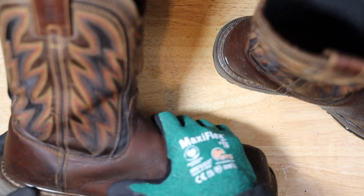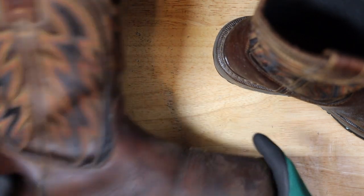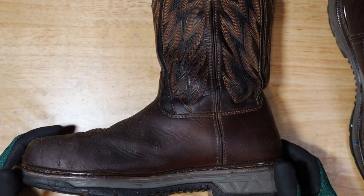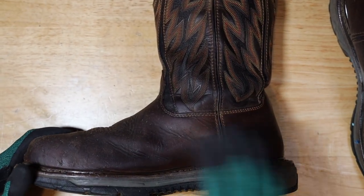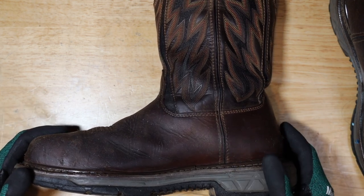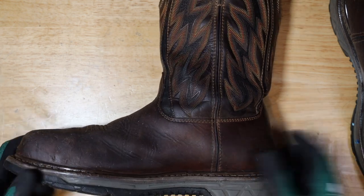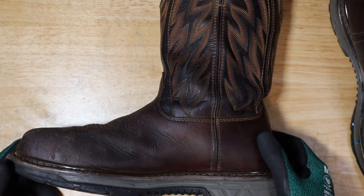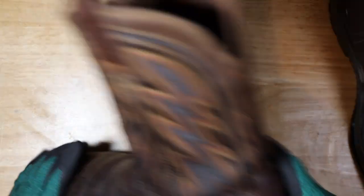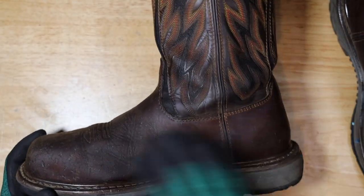They were super heavy, I will say that — but they are an amazing, comfortable boot. The leather ended up being super comfortable. As far as waterproof, I did use them a lot when it was raining, but I mostly have mud boots for when it's super rainy or super wet outside, or when I have to get inside a trench.